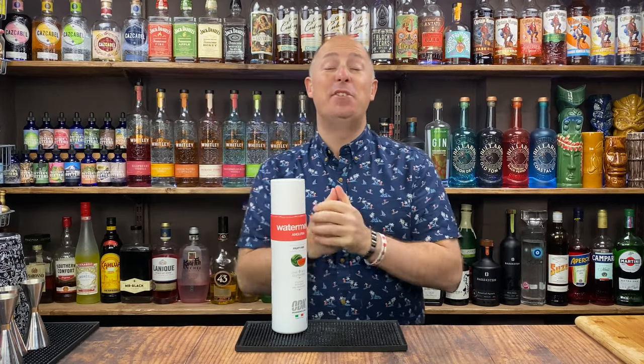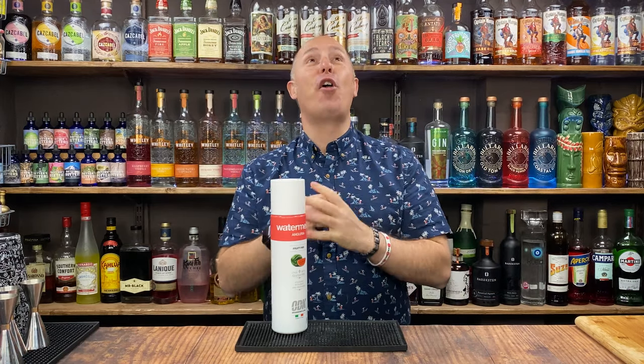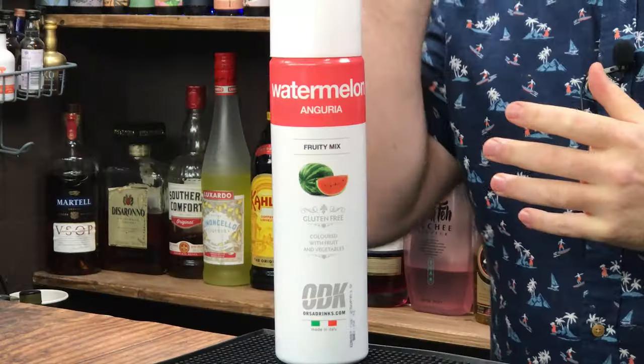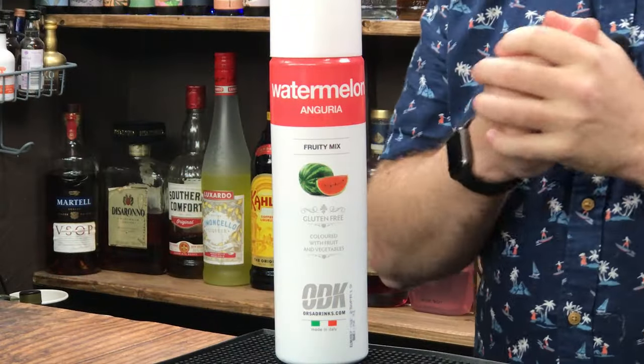Welcome back, Drink Stuff fans. I am Steve The Barman. In today's video, I've got three awesome cocktails that you can make with ODK's Watermelon Puree, obviously sold by Drink Stuff.